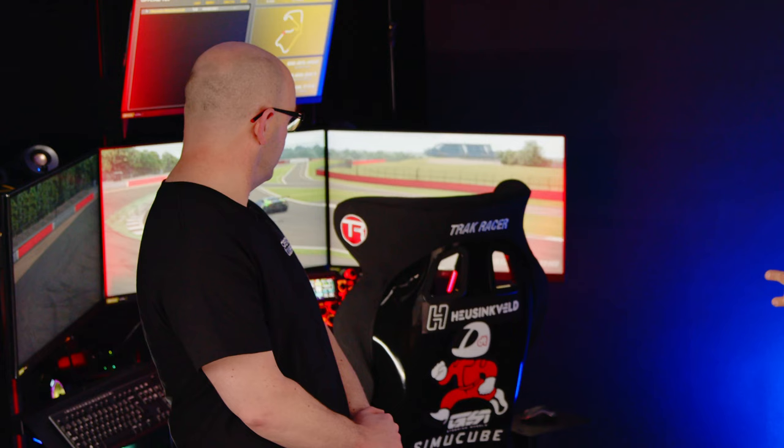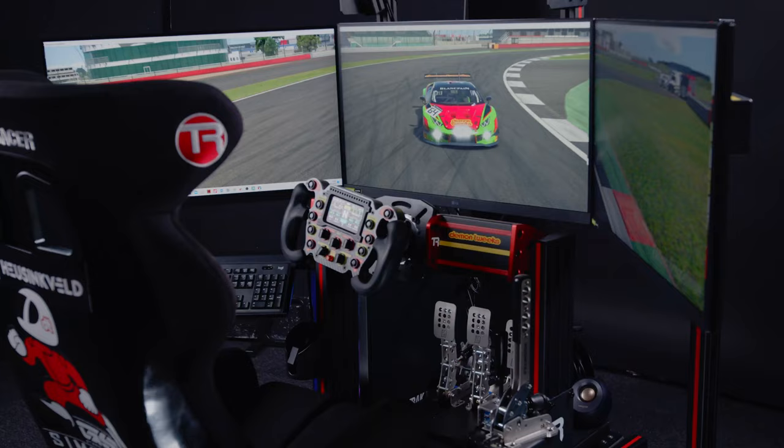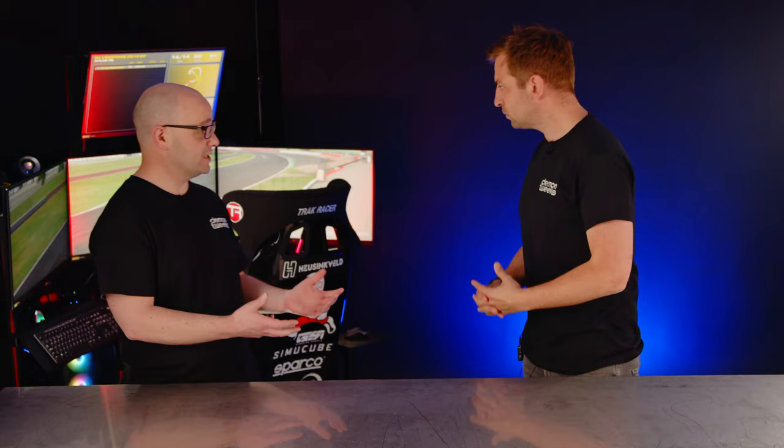I noticed that the monitors aren't directly mounted to the rig itself — how does that work? We decided on this build to go for a free-standing monitor mount so you can move it around the rig. But you can also go for an integrated one bolted straight onto the chassis itself.